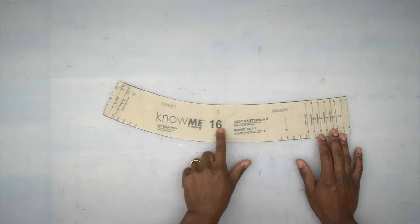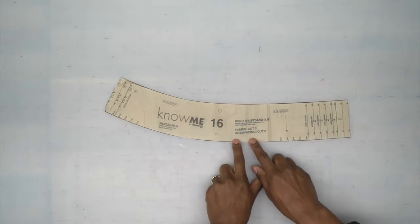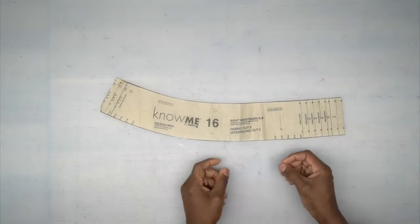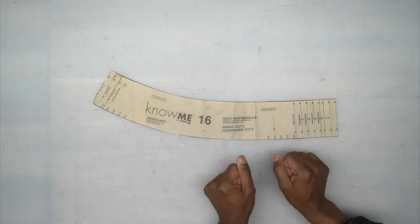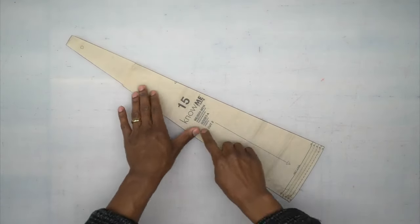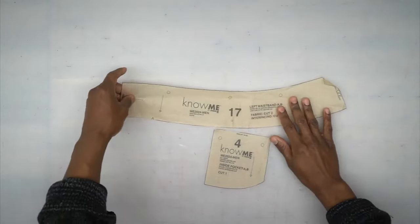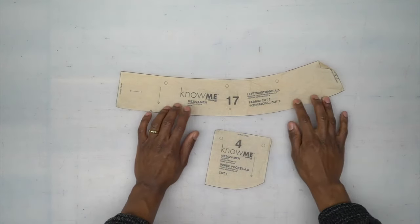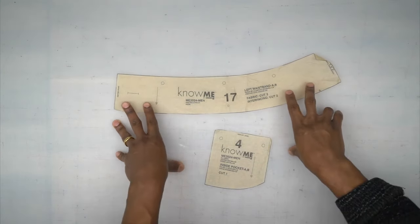Pattern piece number 16 is your right waistband — cut two out of fabric and two out of interfacing, but I don't usually interface my denim. It depends on how heavy your denim is; if it has a little stretch, you might want to interface it so it won't pull. Pattern piece number 15 is the insert for your outside seam — cut two out of fabric. Pattern piece number 17 is your left waistband — cut two out of fabric and two out of interfacing; again, I usually don't interface my denim waistband.